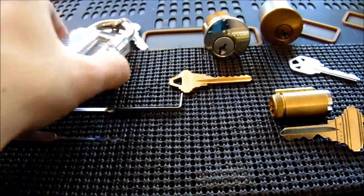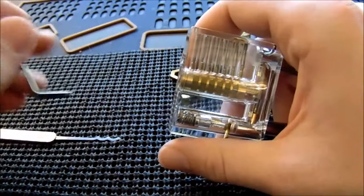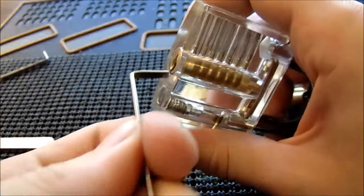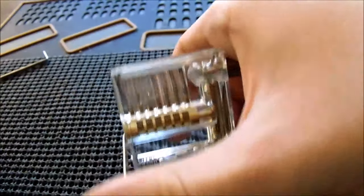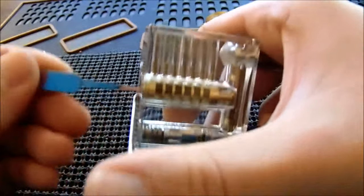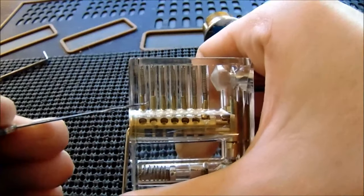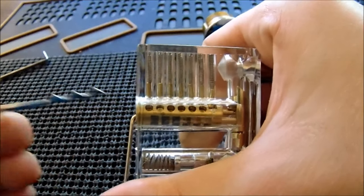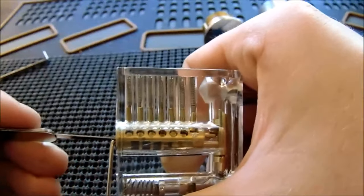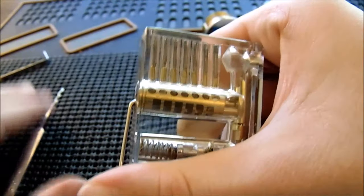Get a couple of locks to practice on. I have this clear lock here — I'll insert my bottom-of-the-keyway tensioner. Using light tension, I'll insert the rake and now the plug has turned over. You can see clearly that the key pins are separated from the driver pins. When raking, you're just randomly moving the key pins up and down and setting the driver pins randomly. It's a very quick and effective method.